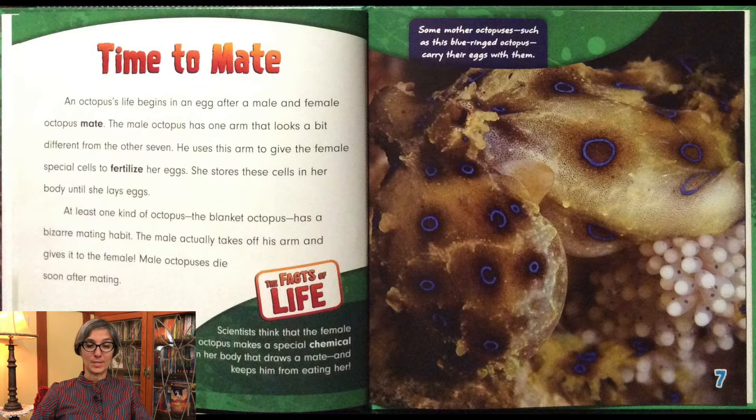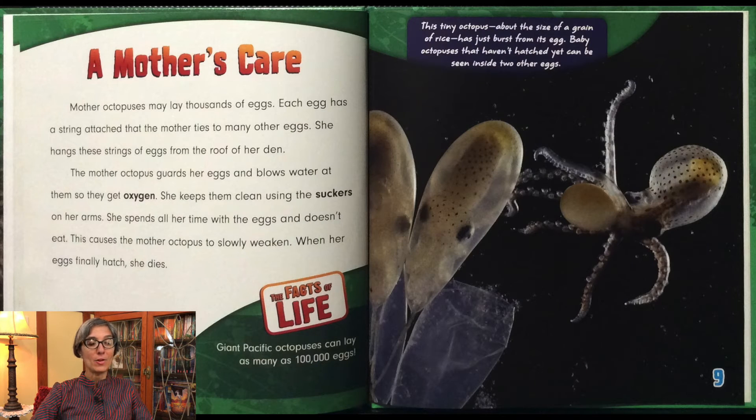Some mother octopuses, such as this blue-ringed octopus, carry their eggs with them. Mother octopuses may lay thousands of eggs. Each egg has a string attached that the mother ties to many other eggs. She hangs these strings of eggs from the roof of her den. The mother octopus guards her eggs and blows water at them so they get oxygen. She keeps them clean using the suckers on her arms. She spends all her time with the eggs and doesn't eat. This causes the mother octopus to slowly weaken. When her eggs finally hatch, she dies.